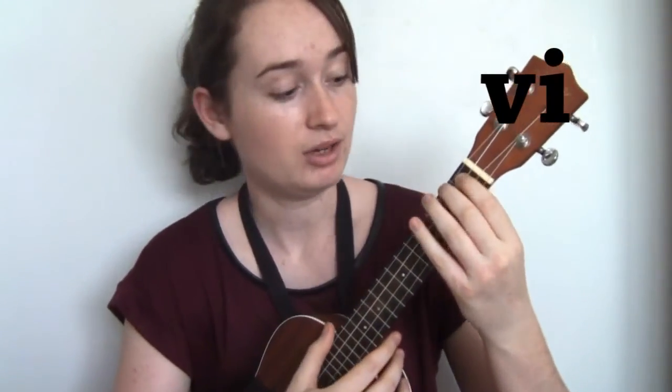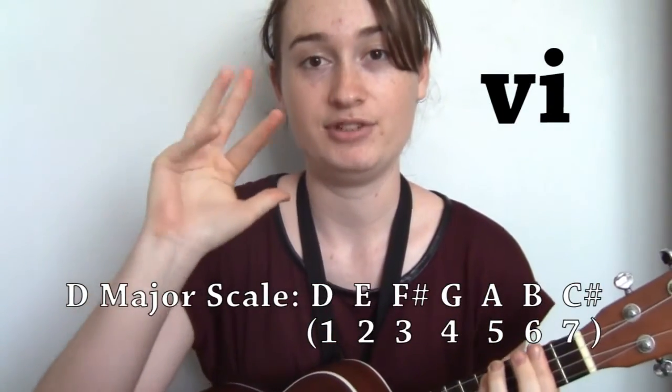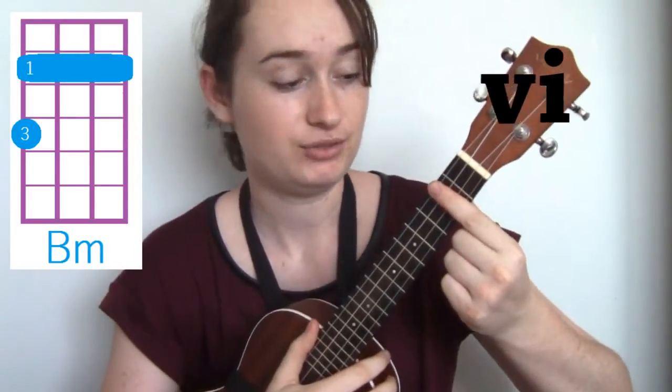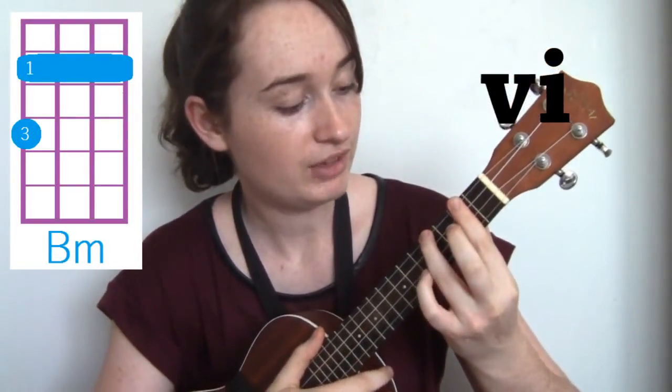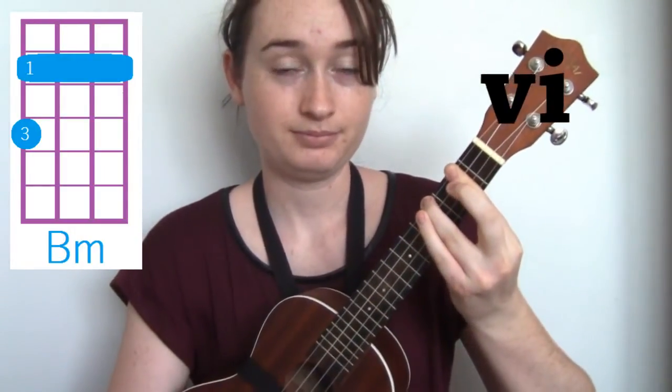The next one is six. Six is going to be a minor one, and it's B because D, E, F, G, A, B. So B minor is barring the second fret with the first finger and getting your third finger and putting it on the fourth fret on the G string. So that's six.